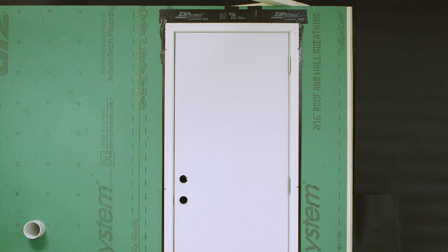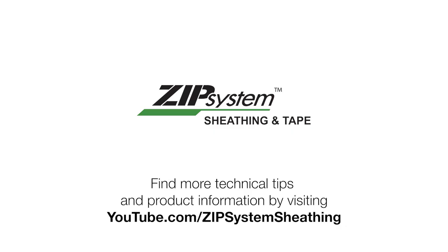Follow the manufacturer's recommendations for air sealing the gap between the door frame and rough opening on the inside of the door unit. Find more technical tips and product information by visiting youtube.com/zipsystemsheathing.